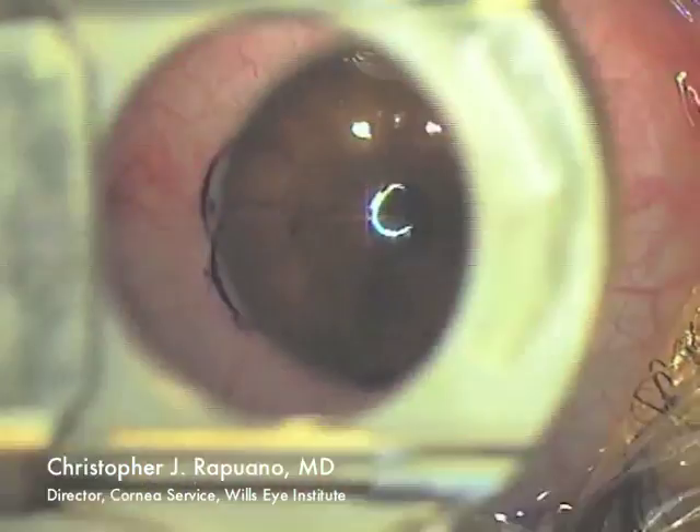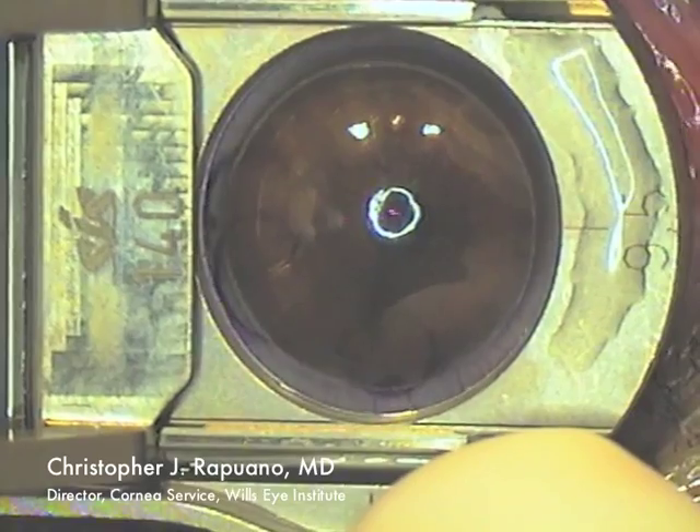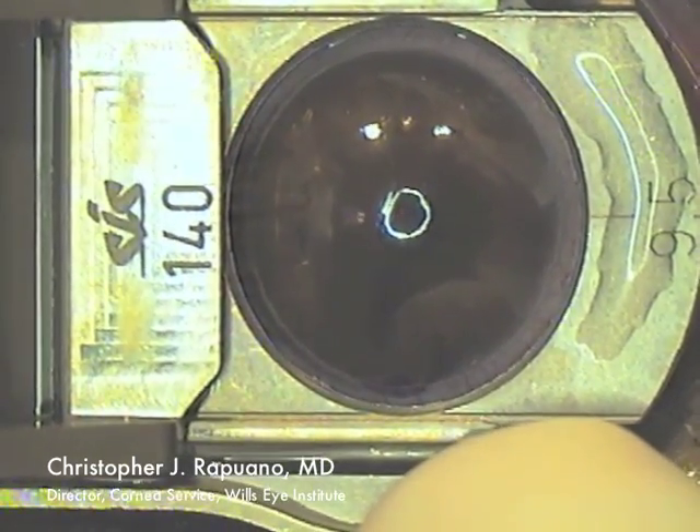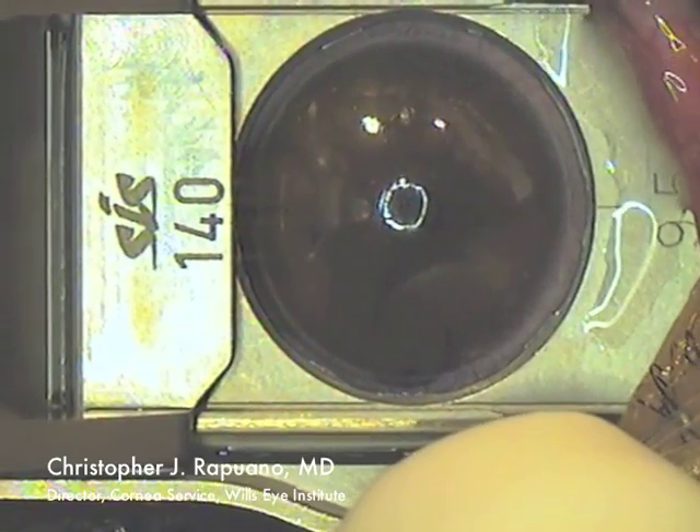I have the patient look up at the laser fixation light. I am using an Amadeus microkeratome with a 140 plate and a 9.5 mm ring.